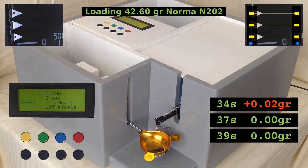After this throw, I shall not bore you anymore with loading Norma N202. Instead, I'm going to bore you with loading Vihtavuori N32-C, also known as Flintstar. Before that, I'm going to move the camera forward so you will get a closer look at the actual feed.